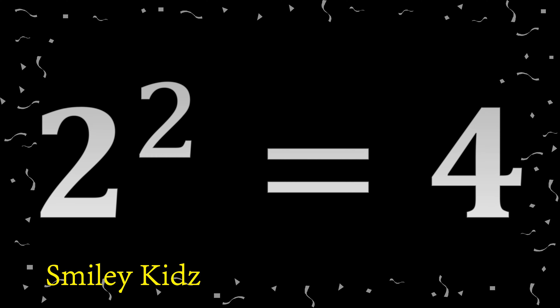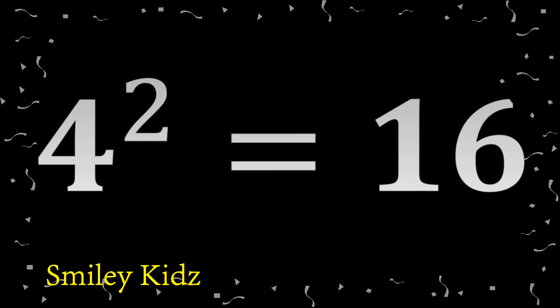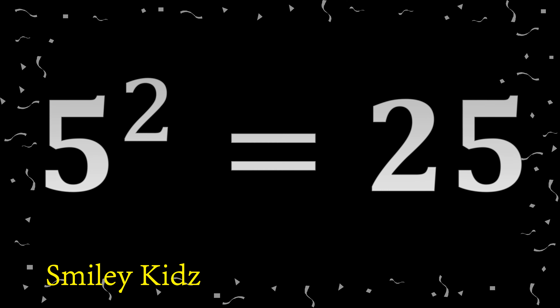2 squared: 4. 3 squared: 9. 4 squared: 16. 5 squared: 25.